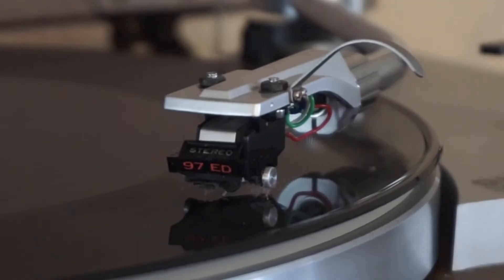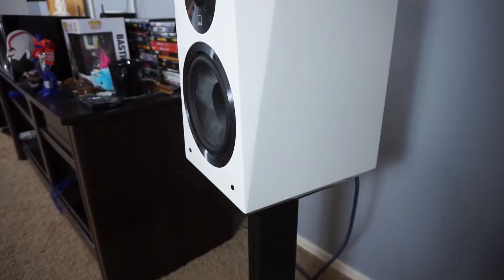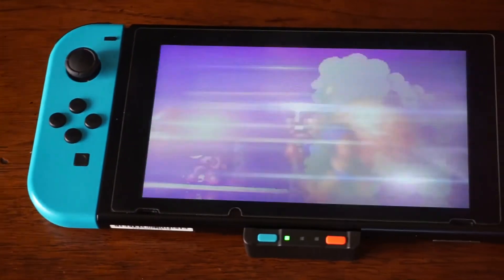Hey, what are you doing? Listen to the Iron Eagle soundtrack! Hey, did you know I got new SVS speakers in today? Let's get to it. Hey, what's up YouTube — it's the Hi-Fi Brothers!